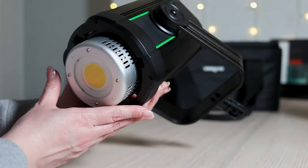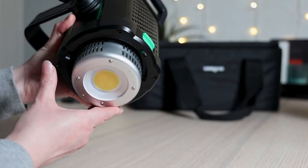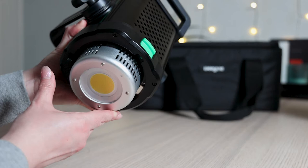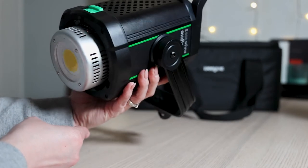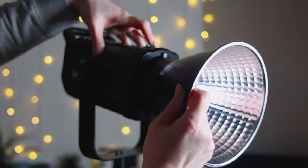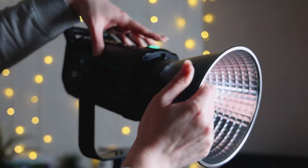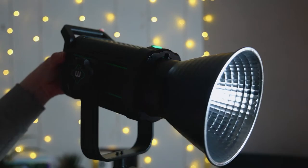This light is very well made. It may be made of plastic and it's lightweight, but it's very solid and durable, and it feels like they've done a really good job in the manufacturing of the lights. It has a Bowens mount, which means that you can use it with any light modifiers which have this setup, making it very useful, because this is a very common mount in the light modifiers market.